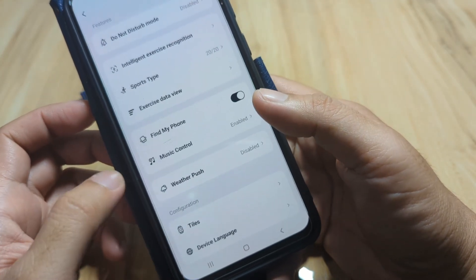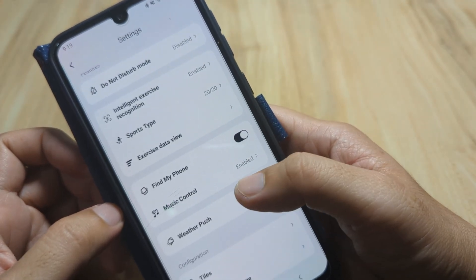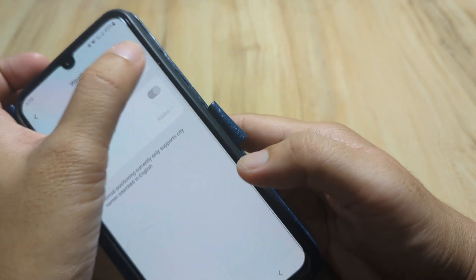Under More Settings we have: Do Not Disturb mode, sports type, exercise data view — everything looks okay here. Let's also enable weather notifications.